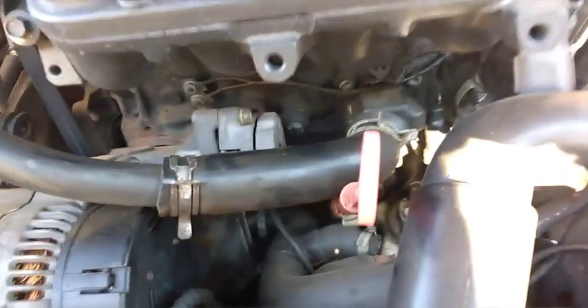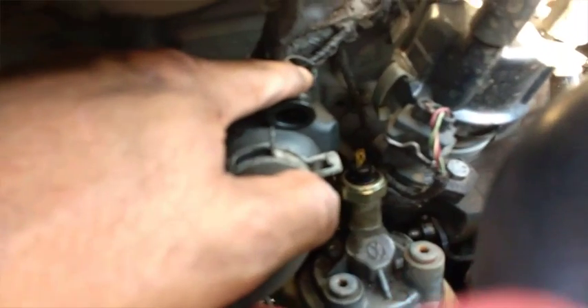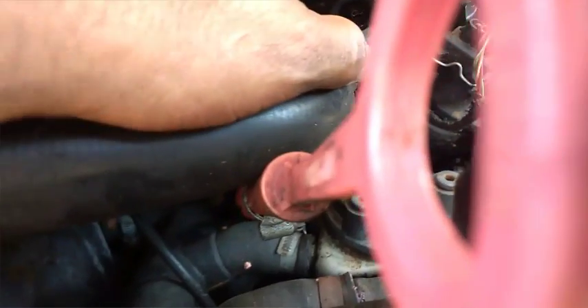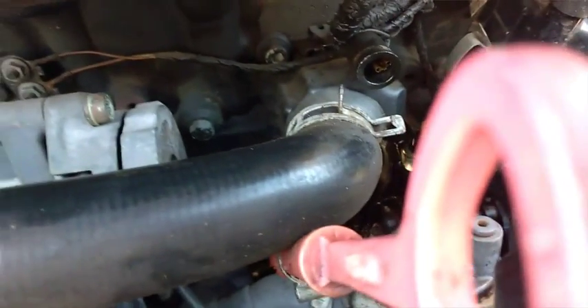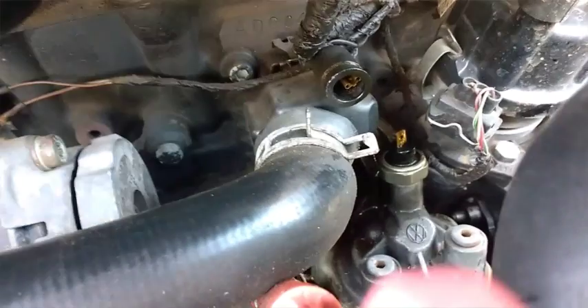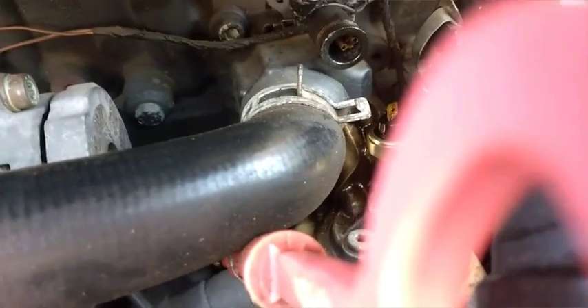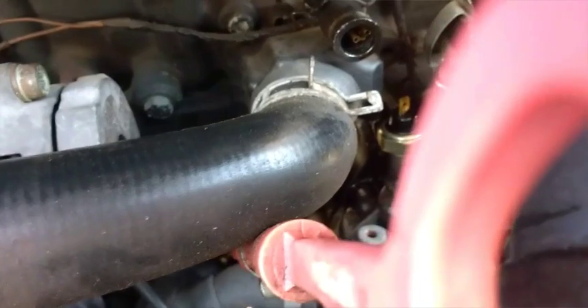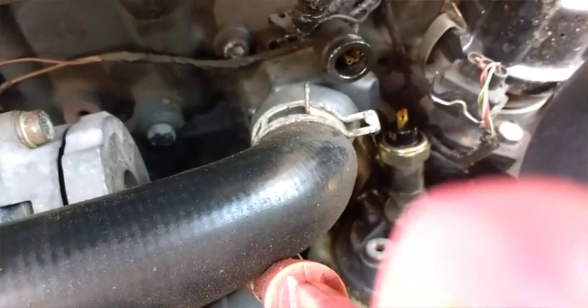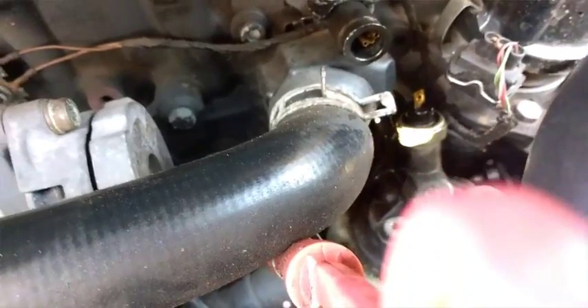E aí galera, bom dia, olha aqui, olha que dá pra ver — cebolinha do óleo, dois anos, estourou. Vou comprar do apêzinho mesmo, que é a mesma que tinha aí, paguei barato, trocar ela.